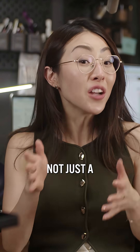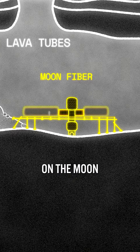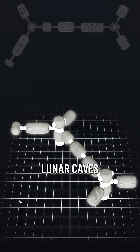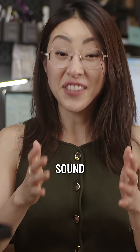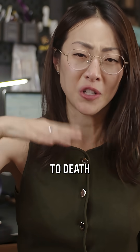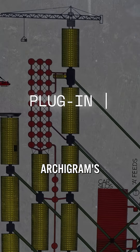This is a proposal for building not just a moon base, but entire cities on the moon by using two systems: the structural framework that spans across lunar caves, and habitat modules that sit into the framework. Sound familiar? Yes, it is a concept we've seen here on Earth and explored extensively on this channel — it's the Metabolist Movement and also Archigram's plug-in city.